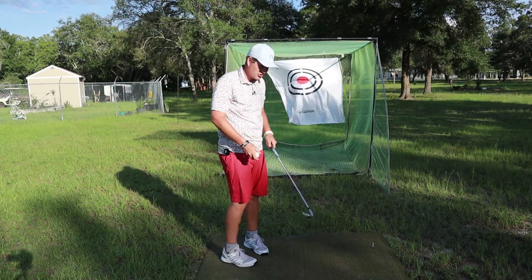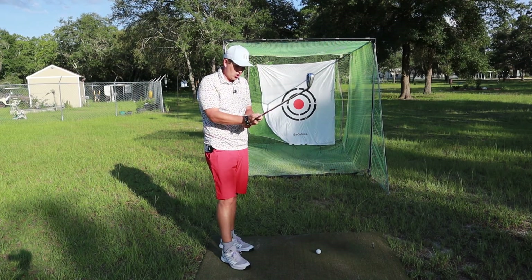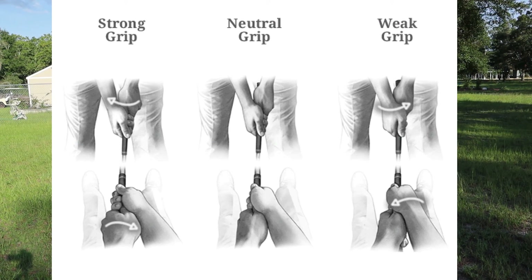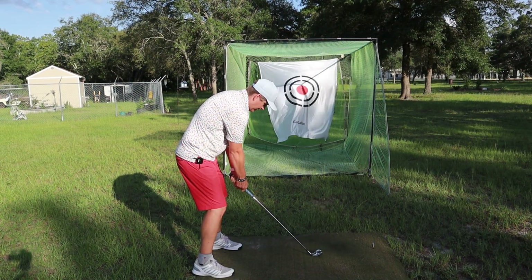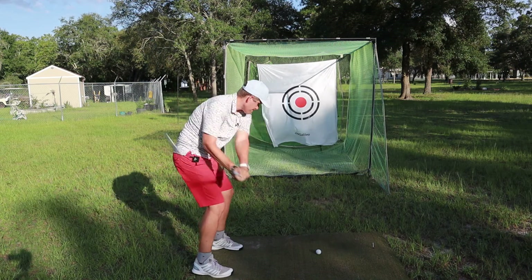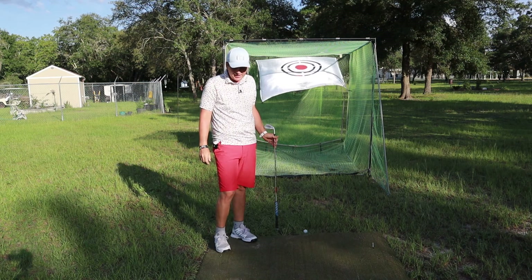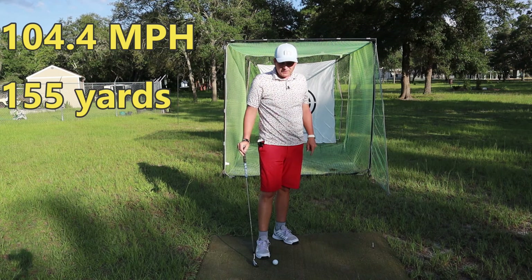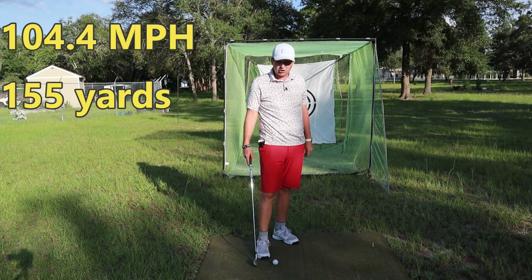Now I'm going to take my normal grip and go a little stronger — to where I really show that third knuckle now. Instead of that knuckle just kind of peeking through, now it's full-blown shown. This is a very strong grip. It definitely was going to have a draw on it — I hit it straight. So 104.4 miles per hour, 155 total distance, 19-degree launch angle, so it was actually a little higher than usual. Must have hit down on it quite a bit.